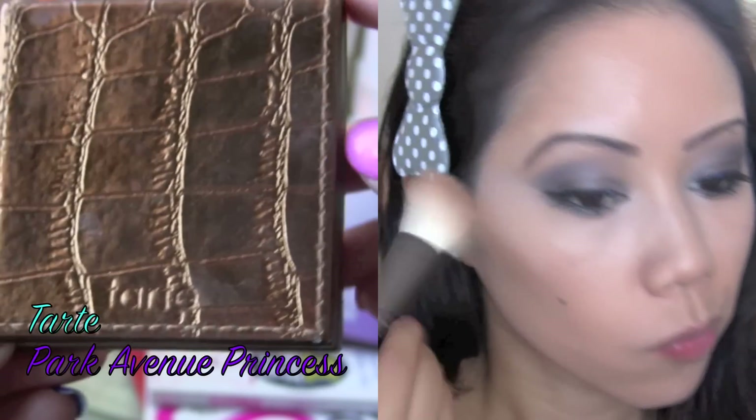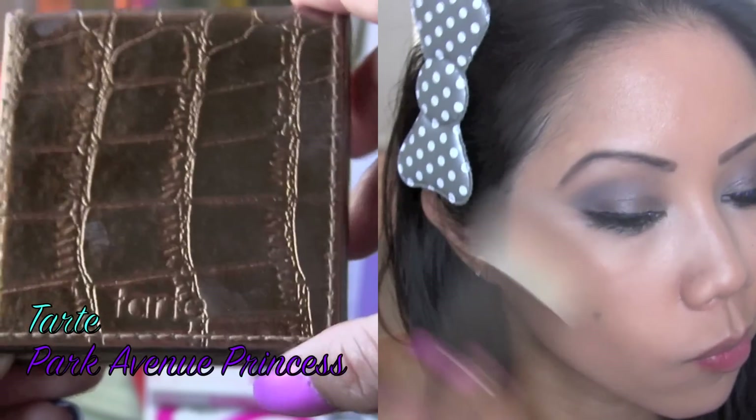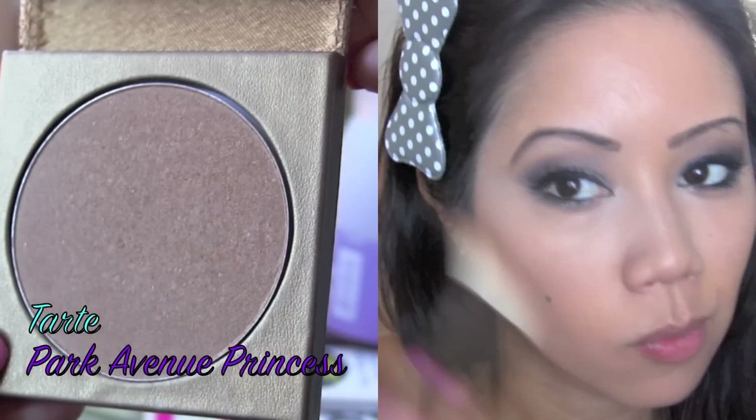For my bronzer, I'm going to be using Park Avenue Princess from Tarte, and I'm just going to apply this right in the hollows of my cheeks, on my temples, under my jawline, and of course in the hollows of my neck.